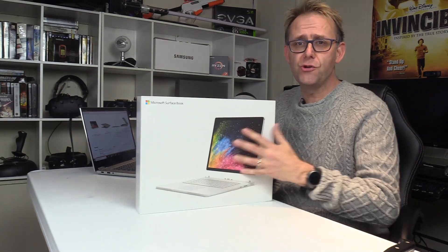Hi, Stephen from Owner Disown, and the moment has arrived — the Surface Book 2 is here.